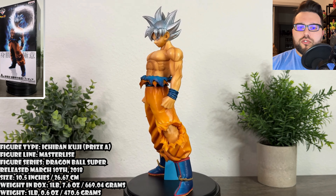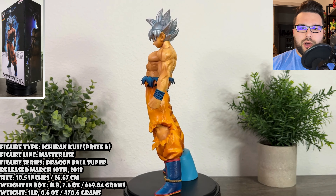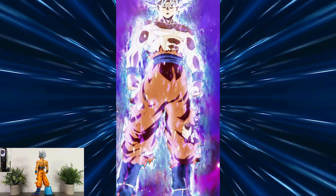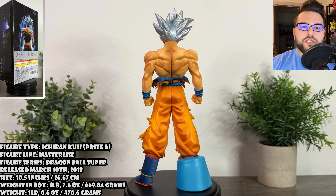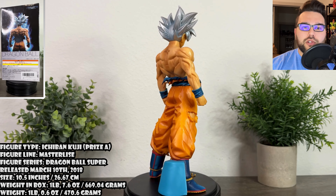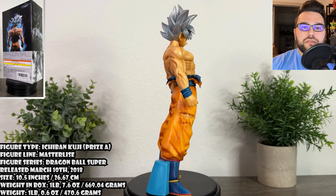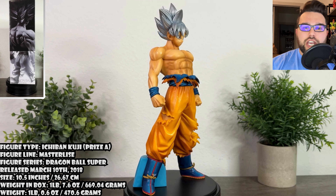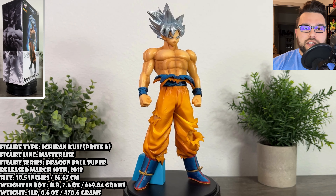This figure is based on Ultra Instinct Goku from Dragon Ball Super — specifically Goku's first appearance in his mastered form. It is an Ichiban Kuji release; check the video in the description to learn more. If you're interested in buying it, since it's from an older set, I'd recommend checking out eBay, Zen Market, or Baie to pick him up.